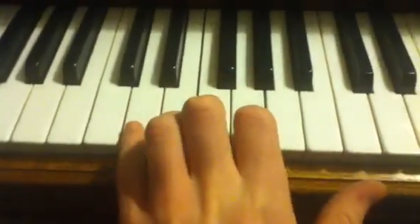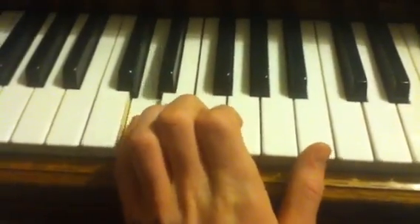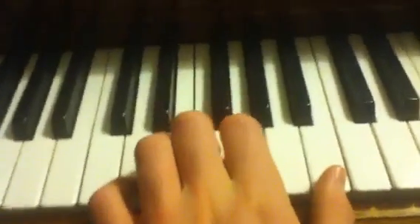After that, you take your pinky and your thumb and place it on these two notes. Play those.